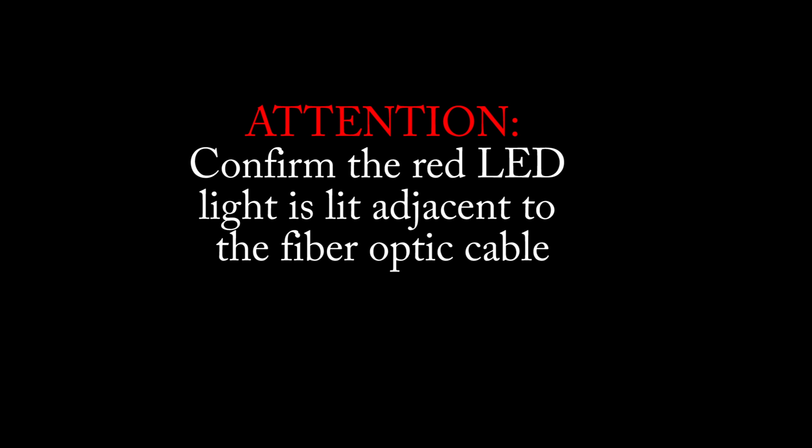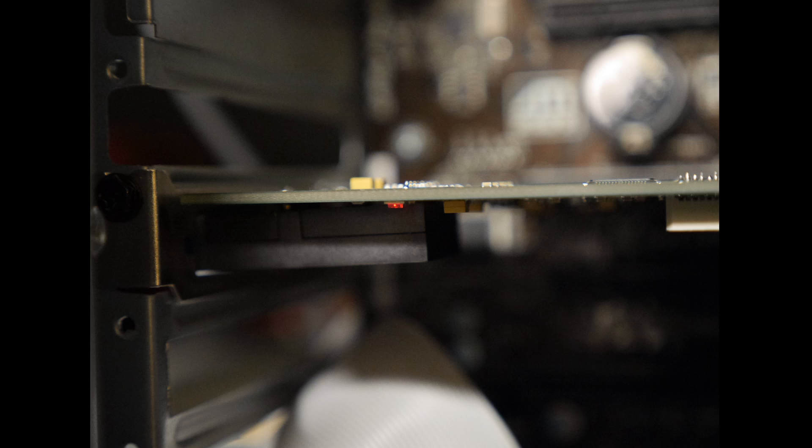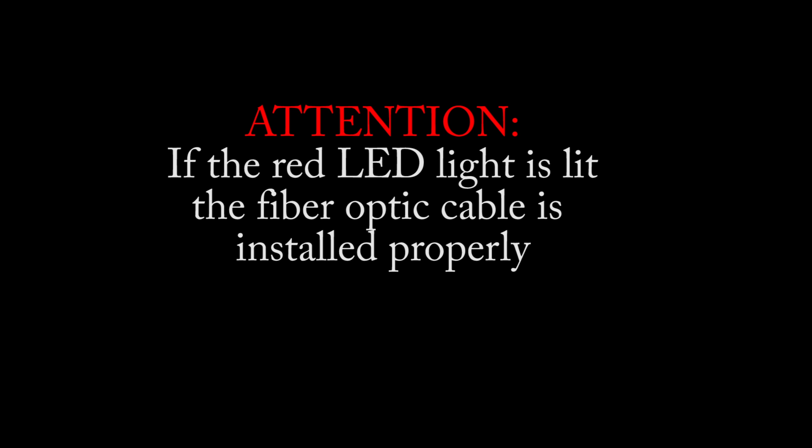Confirm the red LED light is lit adjacent to the fiber optic cable on both the PCI card and the headboard. If the red LED light is lit, the fiber optic cable is installed properly.